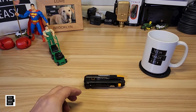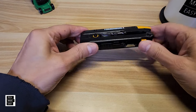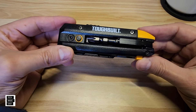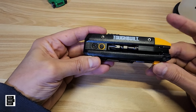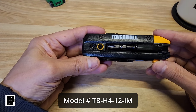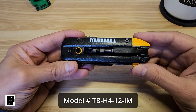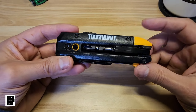The price on this is $16.98 — not bad. You can get this at Lowe's, and we'll put a link in the description if it's available on Amazon also. Model number is TB-H4-12-IM — we'll put it on the screen. This thing has a lifetime warranty.